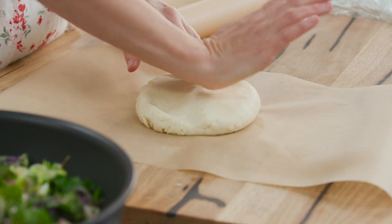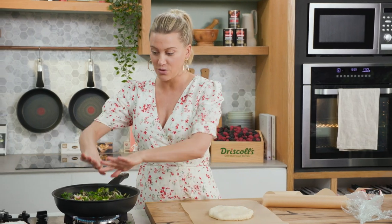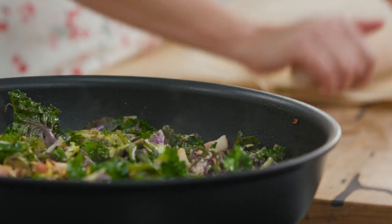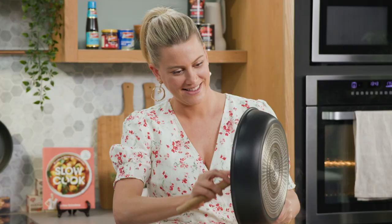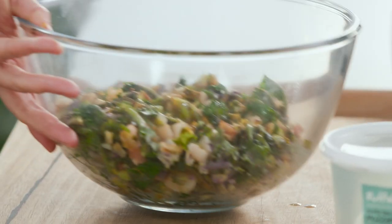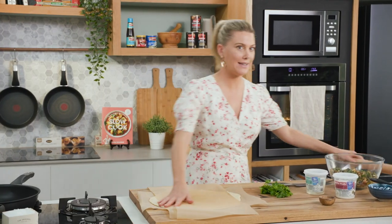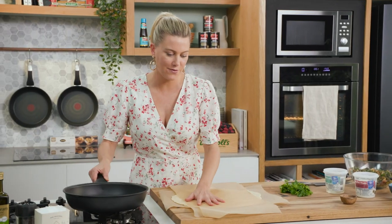I'll pop the disc down and just use the palm of my hand to spread it out — this has to fit in my pan. My pan is 28 centimeters, so we want to roll it out quite substantially so it fits and also drapes around the sides. I've rolled out the sour cream pastry into a large rough round circle, and you can see it's much larger than my pan — that's what we're after.